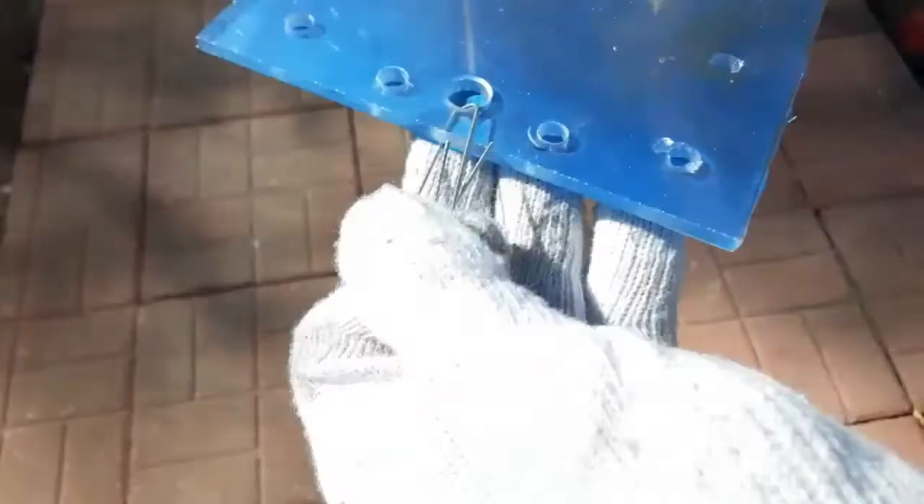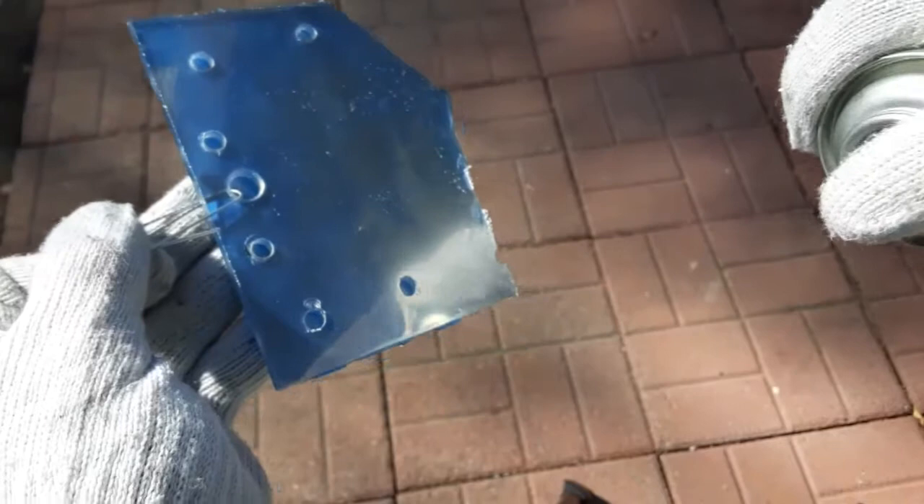I'm gonna put about two or three layers on this way, then let it dry, and then put another layer on after that.